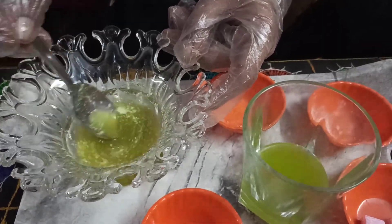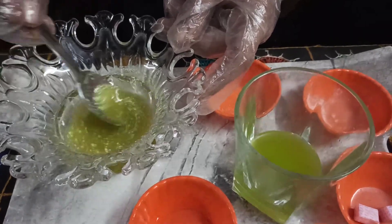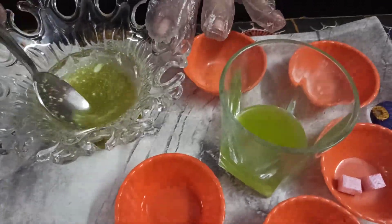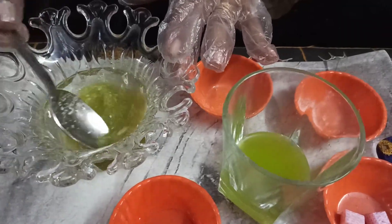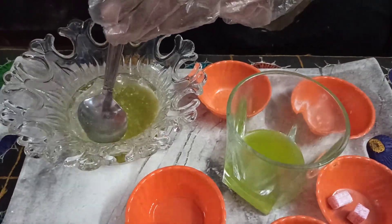Now everything is mixed up well. Kapoor powder is very necessary for this hand sanitizer because we are not using alcohol. That is why we are adding kapoor powder. I made this powder from 2 camphor cubes, which are available in our cooperative store. And then we will shake it well.